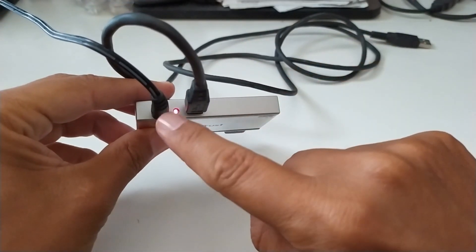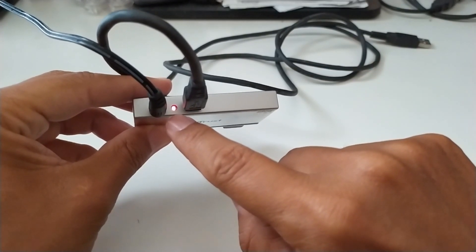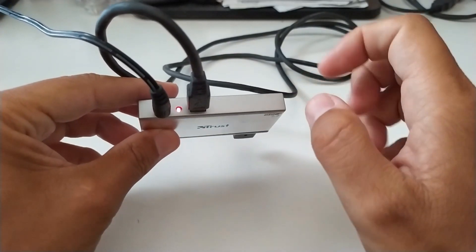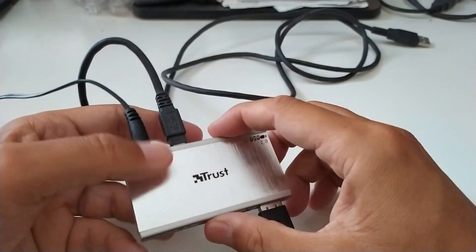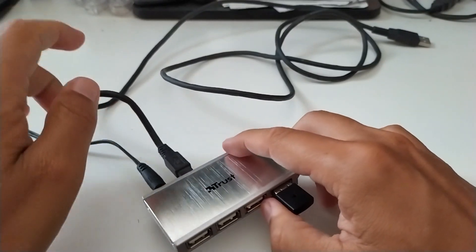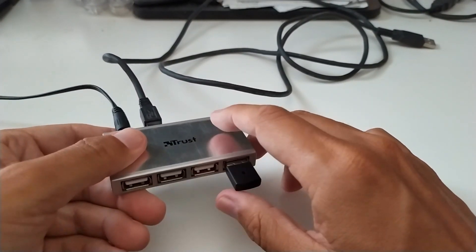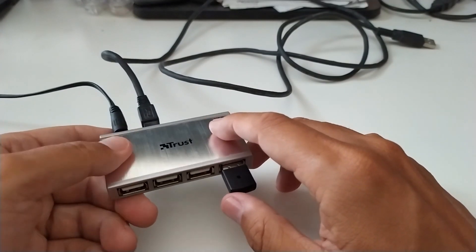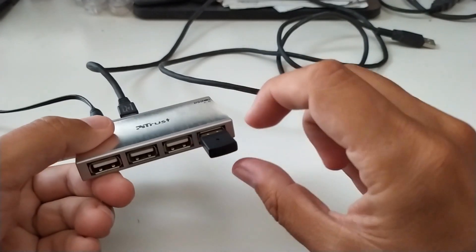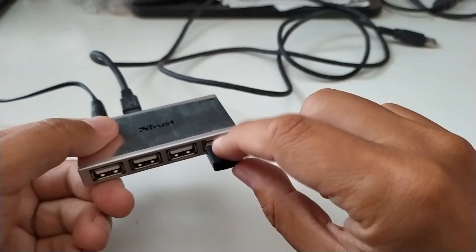It's very, very important that it is self-powered. The light is on — it is self-powered. In this way we can connect each kind of device, for example a hard drive, USB stick, USB pendrive, and so on.